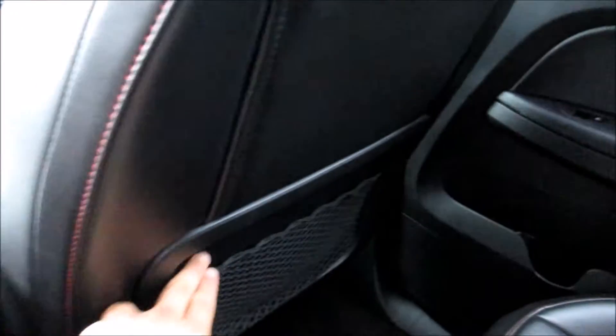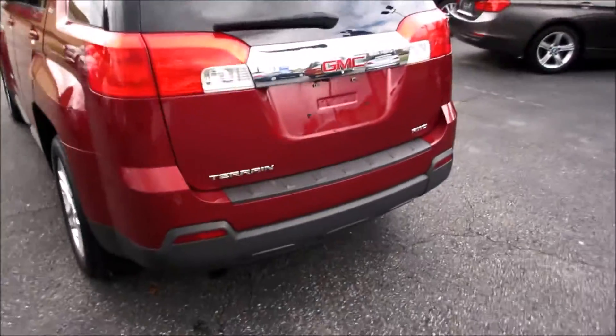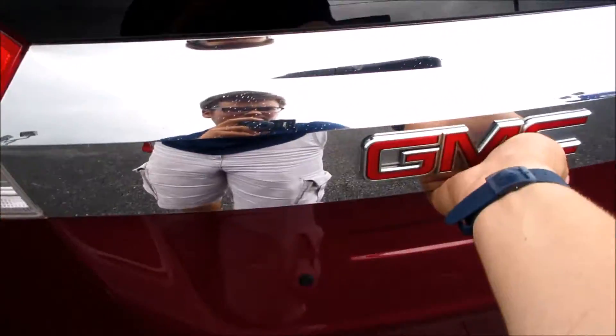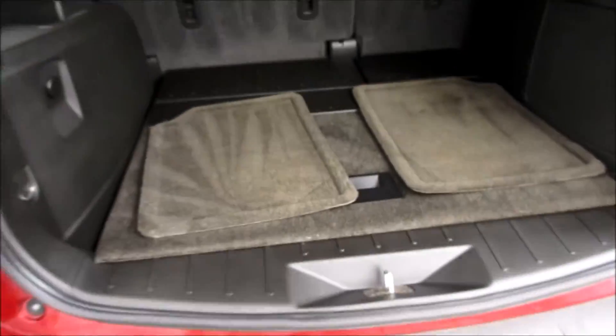Up here you have your two cup holders, and right here you have a power outlet along with your back-seat pockets on both seats. You have your handles and your rear interior lighting.